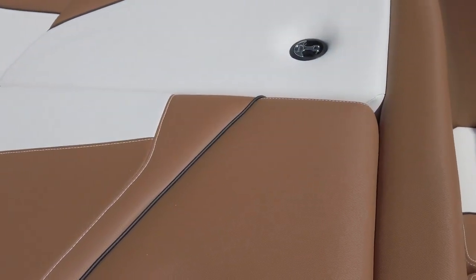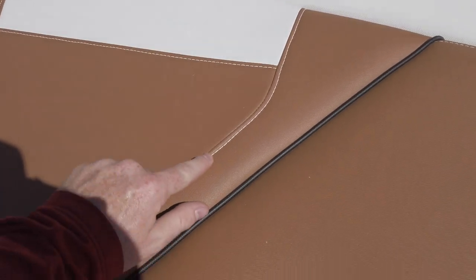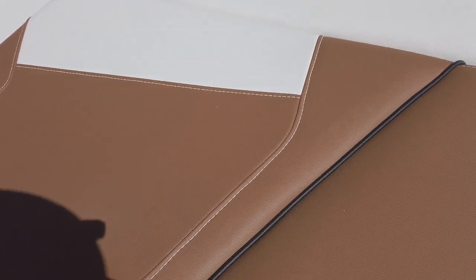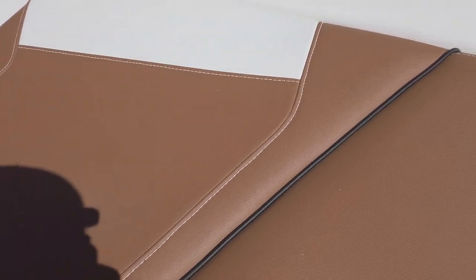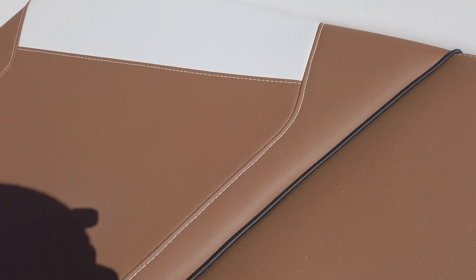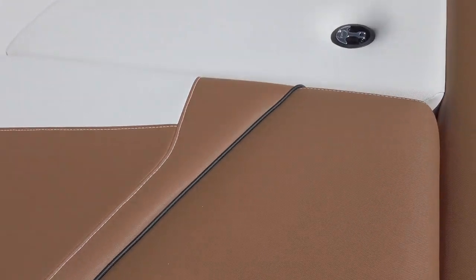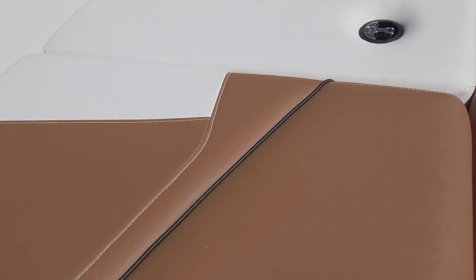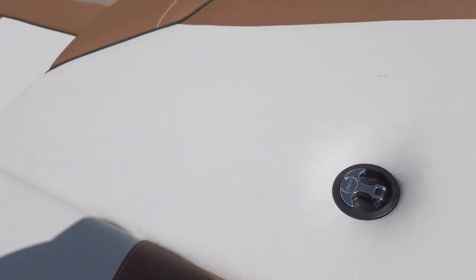It stays nice and cool. It's also finished off with Gore-Tex threading running through all of the stitch panels on this boat, which is going to help maintain the quality and finish work for years and years to come. You're not going to have any split seams or abrasions getting worn down — it's going to look beautiful for years and years.